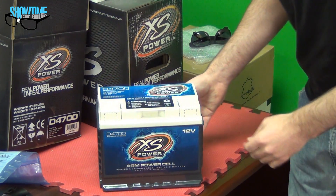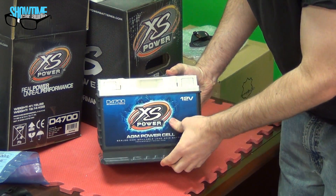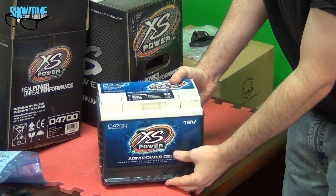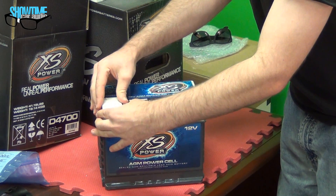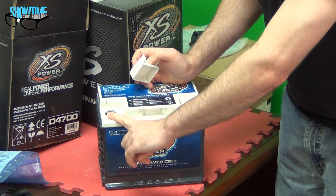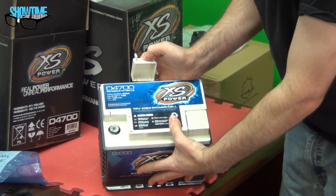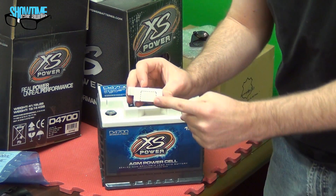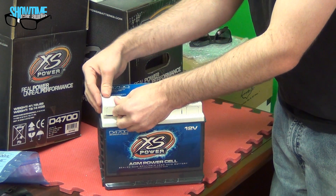Now like I said, this is the D4700, meant for German cars, and you can see the nice molded case. XS Power is one of the only audio or aftermarket battery companies that make batteries that are direct drop-in, that have the molded case for the mounting feet. This also has these covers for the terminals, just like the factory battery might have. These are meant for inside the trunk or under the rear seat depending on your model of car, and this piece has a breakaway plastic so that you can use these covers with the wire coming out off of the terminal.